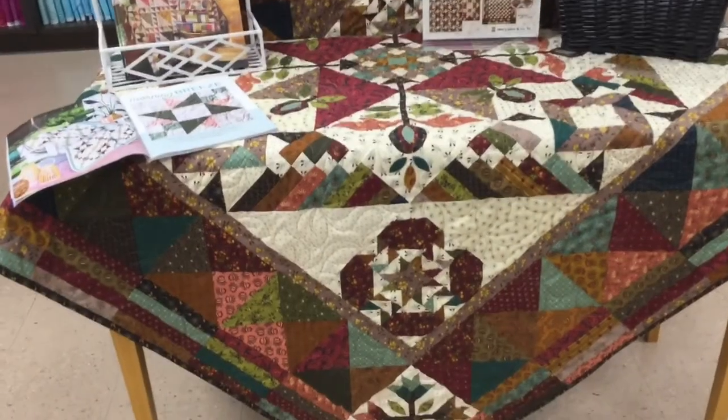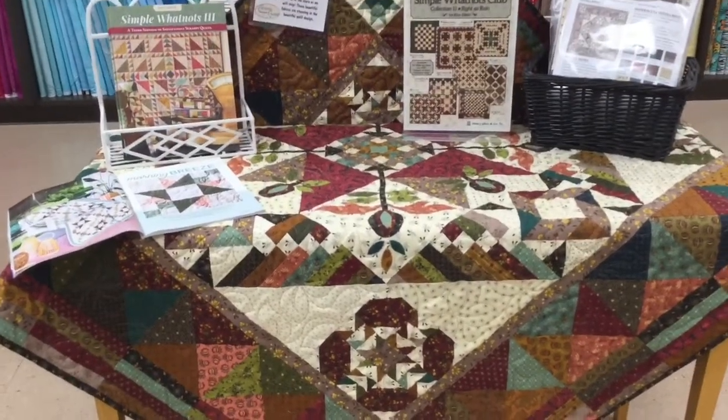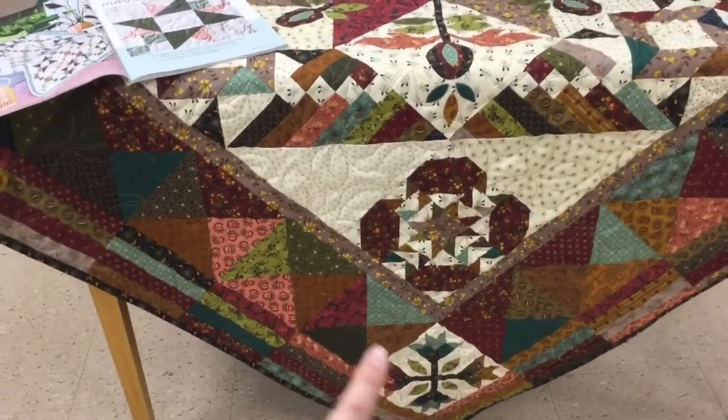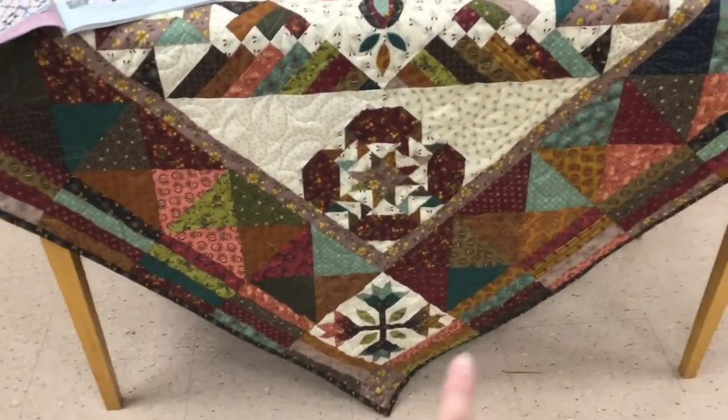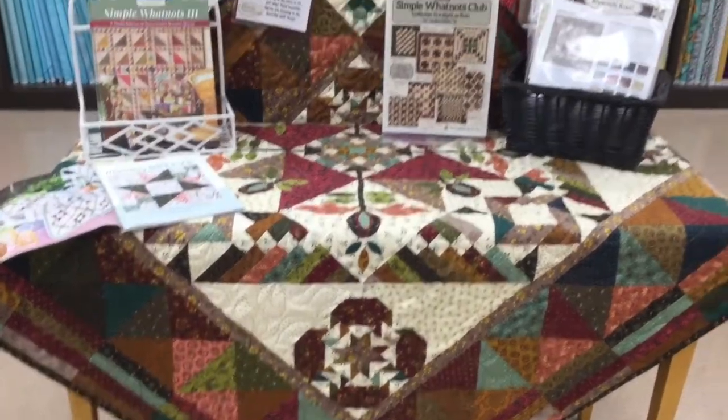I hope you have a good time completing those blocks and getting one step closer to having your quilt completed. Next month you'll get all of what you need for these corner blocks, and then you'll be on to your borders in the final month.